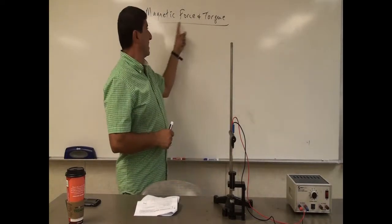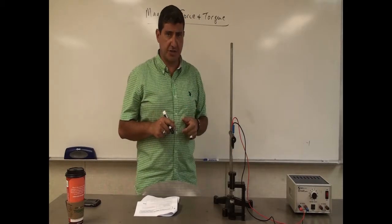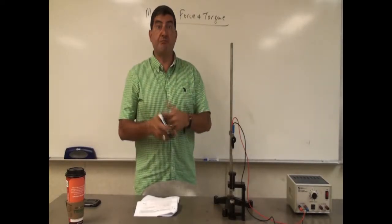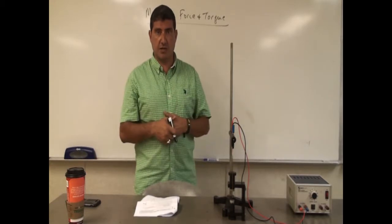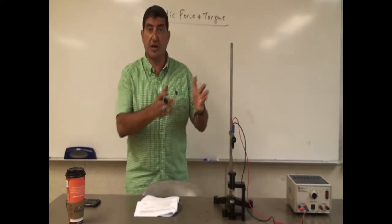Welcome back. I'm going to do a demo I'm calling magnetic force and torque. The first thing we're going to see is the magnetic force on a current-carrying wire. I also have a similar demo where I do magnetic levitation, but right now I'm going to be concentrating on the magnetic force on the current-carrying wire.